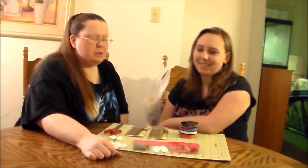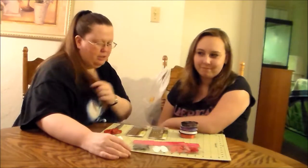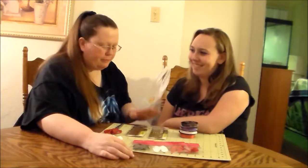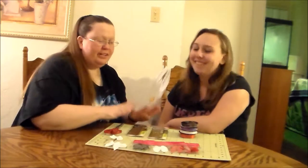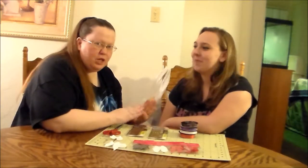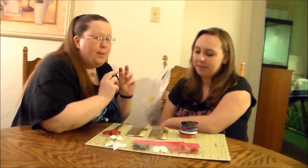Hi everybody, it's Greener and I have a special young lady here. This is my niece, Sweetie CC. She has long hair, sort of — not as long as mine. Today I'm going to show Sweetie two different ways to do creative bobby pins.